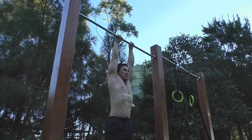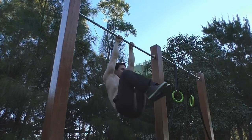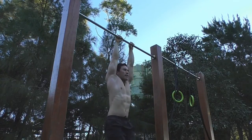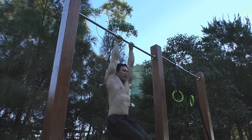Knee raises are a great exercise for working on the core. You can start off with the 90-degree angle, where your knees are not passing your hips. If that feels easy, you can progress into knees to chest. For good technique, you don't want to swing as you're bringing your feet up towards the bar.